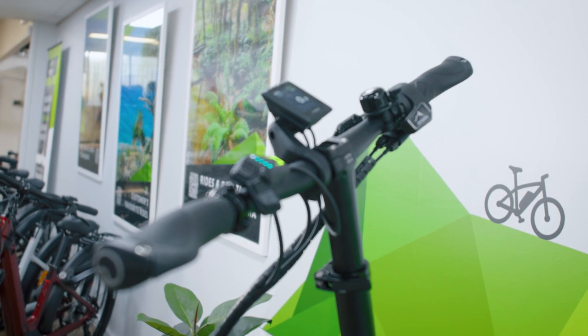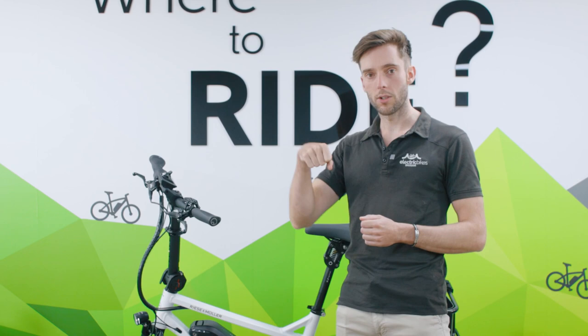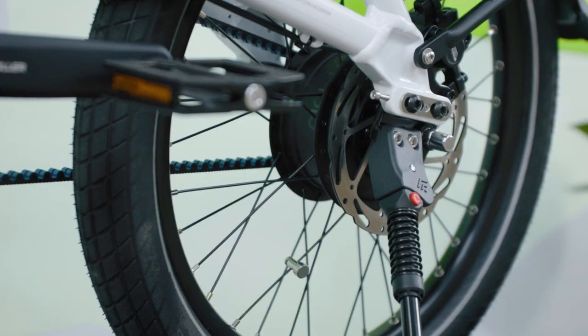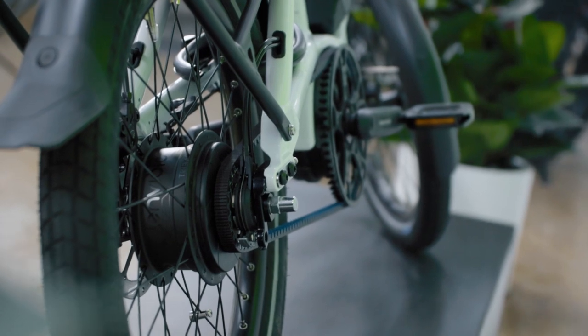We're also set up with the NBolo Gear Hub — super popular for those slight little twist shifts, integrated into a rear gear hub at the back of the bike and paired with belt drive.